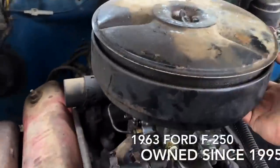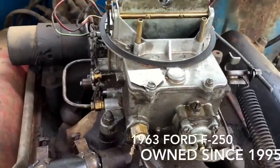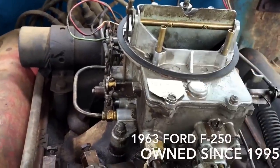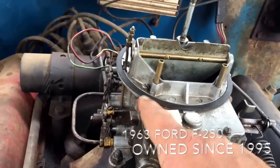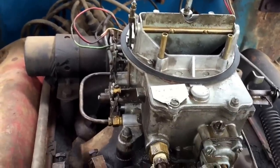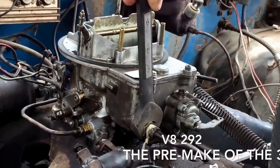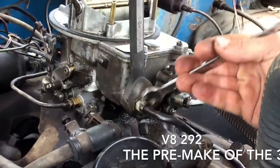Just wanted to take it off real quick. When you're doing this, take some videos and pictures of how your linkages go together — it's really going to help you. The tag on the carburetor, if it's still there, remember that's important — it's going to tell you what kind of carburetor it is. Go ahead and take your fuel line off; just make sure you're remembering everywhere where it goes.